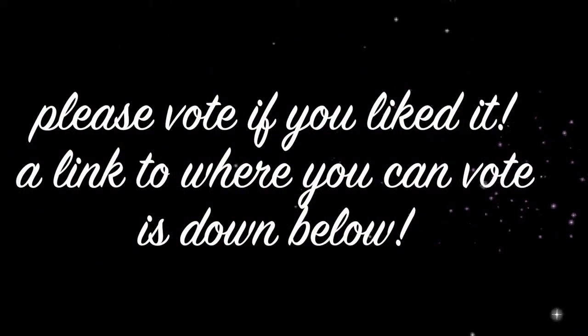Thank you guys so much for watching. If you guys liked this video, it would help me so much if you guys voted down below. I will have a link to where you can vote.